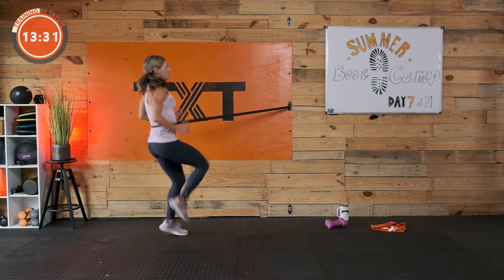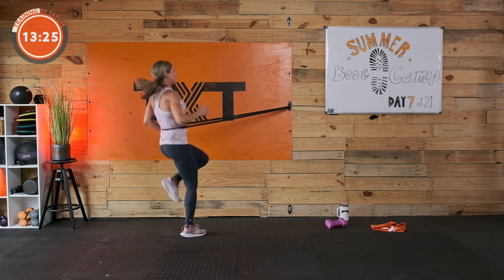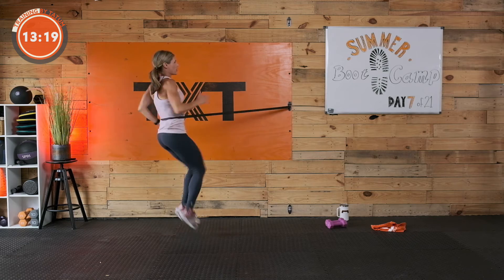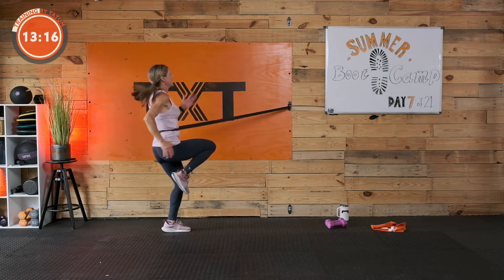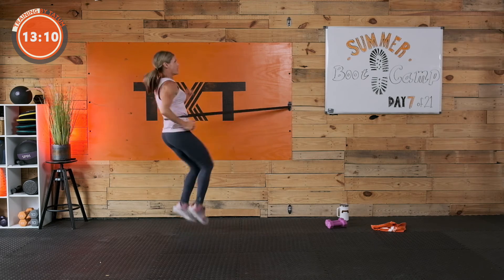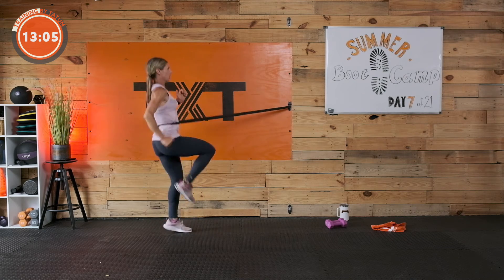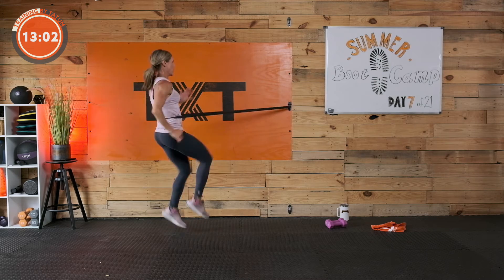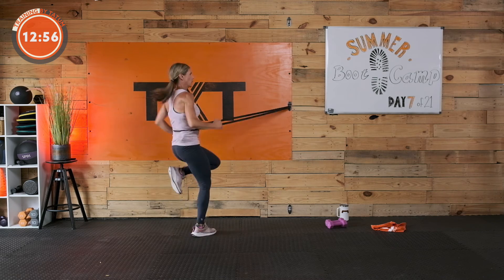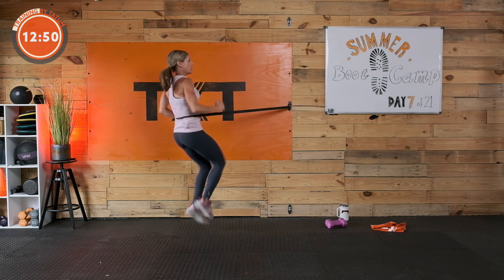This time, high knees — still moving those arms, pumping those arms. Lift those knees up and down. The band just gives me some resistance and makes it a little tougher — you can do this without the band. We're here for 30 more seconds. Pump it, come on. If you're not listening to music, crank some up — have a little fun. 15 seconds to go. Pick up those knees. Three, two, and one.